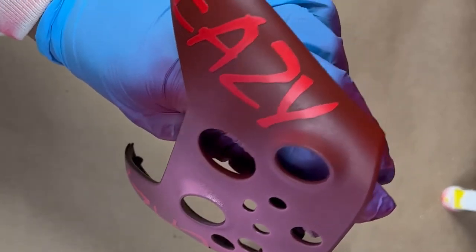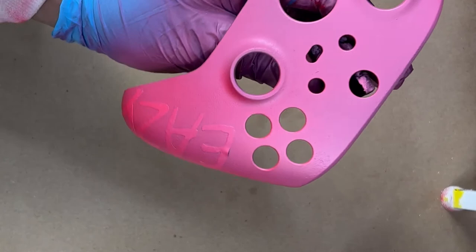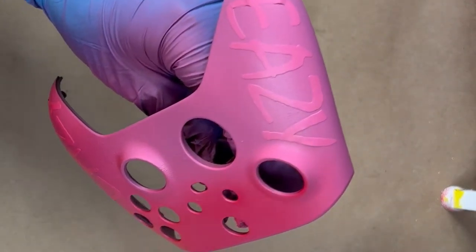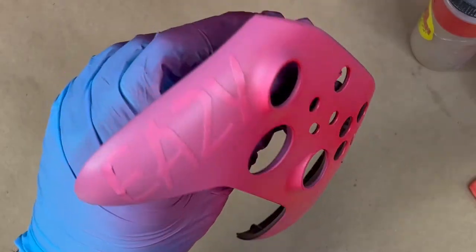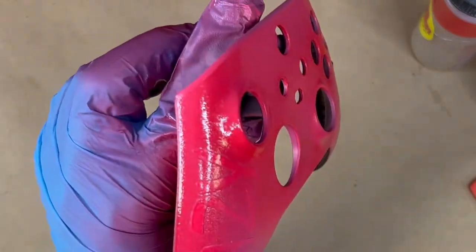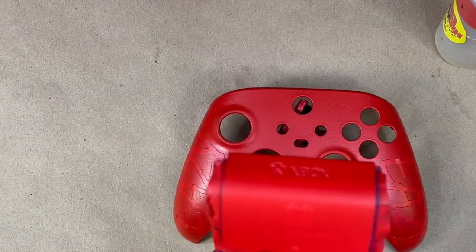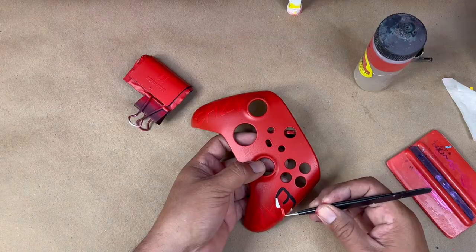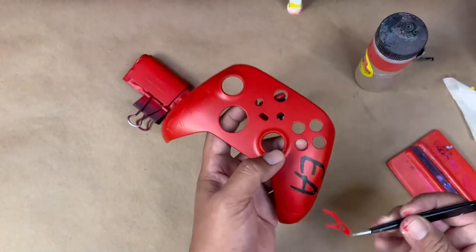It was taking a little bit longer to cover the black controller with the red, so I threw a little bit of white into the cup I had. This way the whole controller coats a little more evenly, and then once I apply the red again it will be nice and bright. All right, all the red is done.